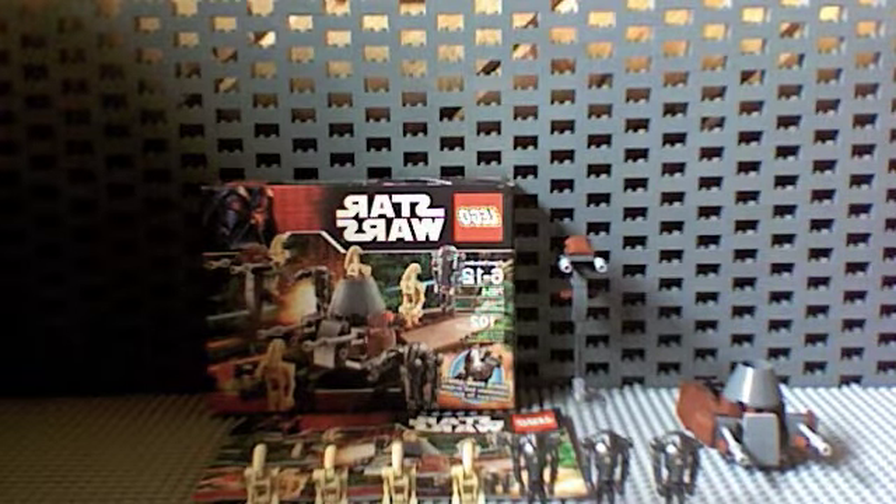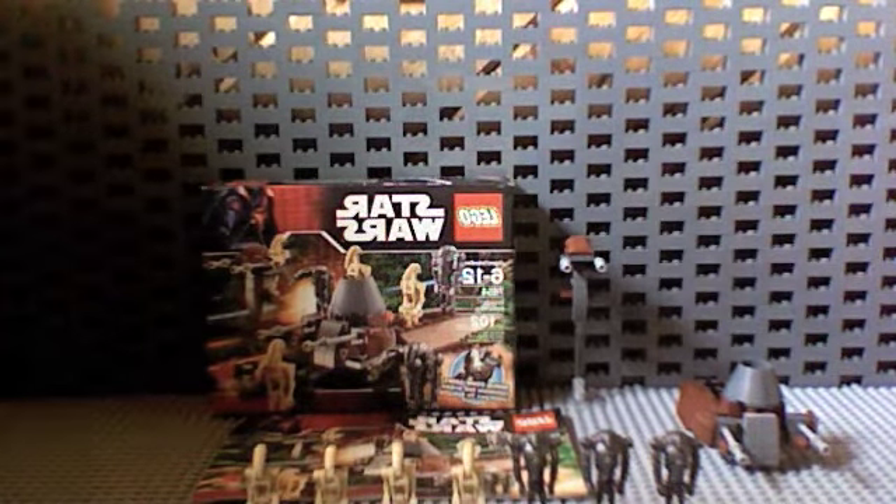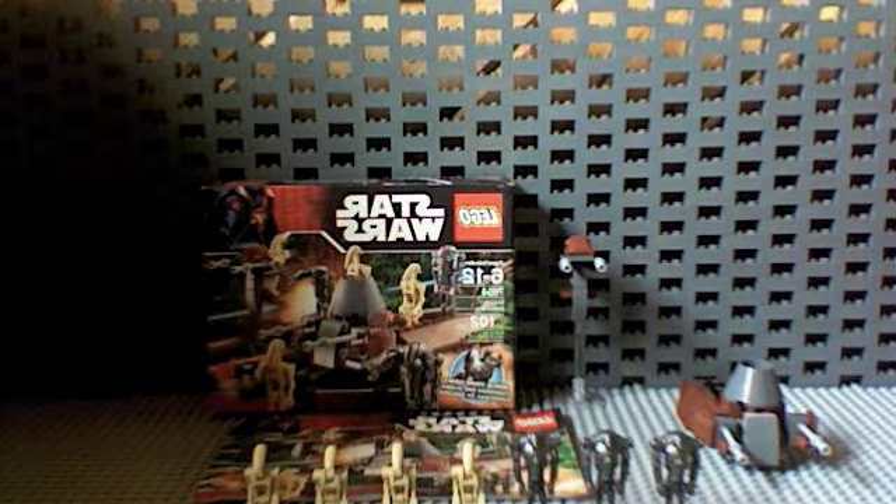7654 — anyway, it was $10 at the time, 102 pieces, came with — sorry — 7 minifigures, and those are all lined up in front, so I guess we'll start with those.